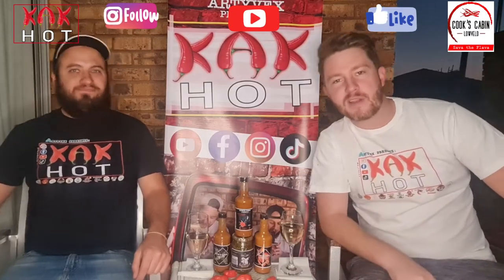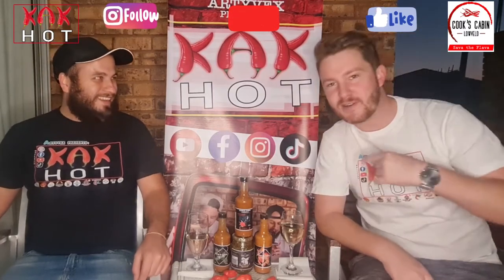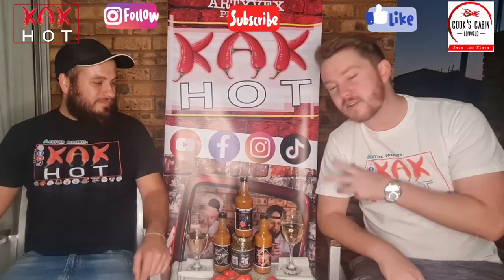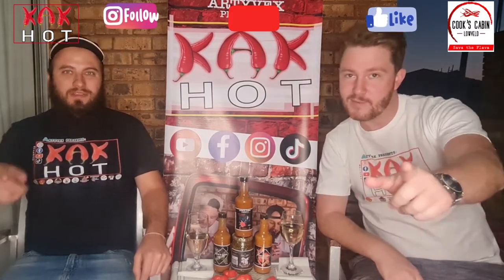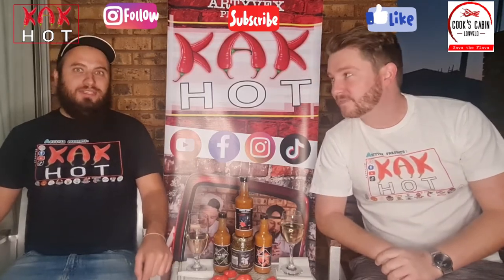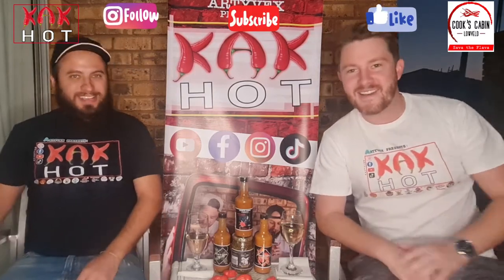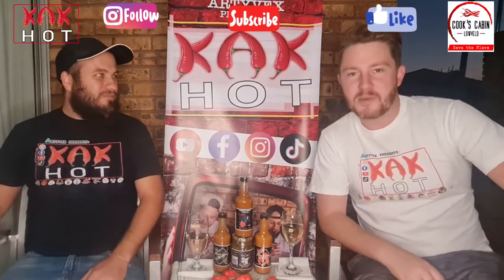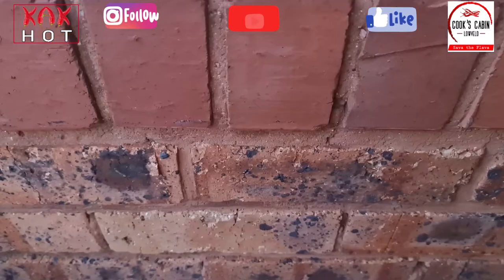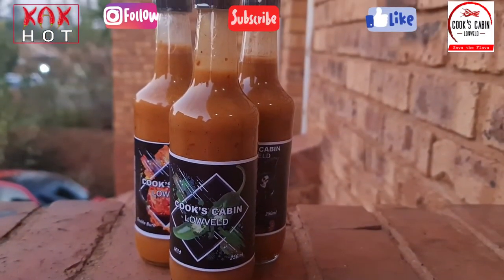Welcome back to another episode of Karkwats. Your boys Sheldon and Greg here, and tonight we are going to be reviewing the Cook's Cabin full range. Thank you very much to Gavin McMurray for sending this through — it really looks awesome. We're super excited to taste such a great peri-peri range, and we've got some wine too. Without further ado, let's jump straight into the first one, which is the Jalapeño.